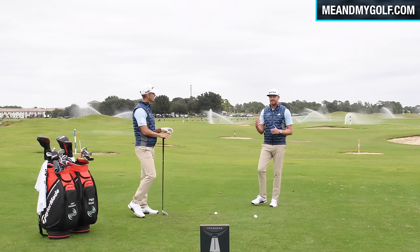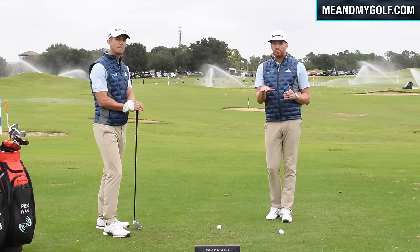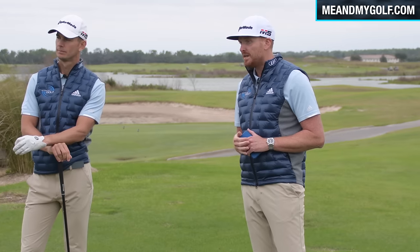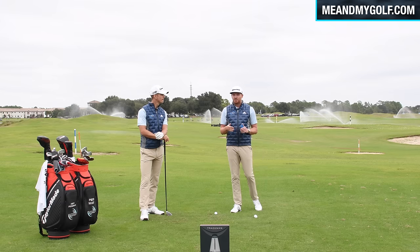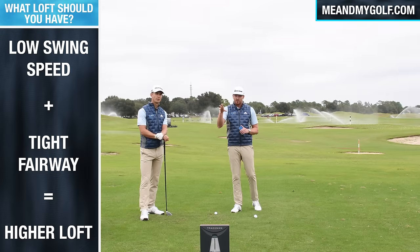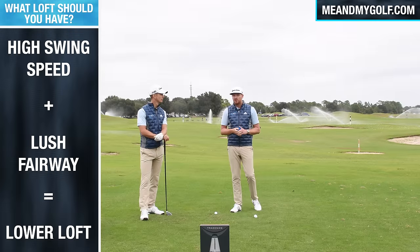The first thing you need to really consider when hitting a fairway metal off the deck is what club you're using — and it depends on a few things. First, the golf course: if the fairways are really tight and the ball sits down low, you need a little bit more loft than a standard 15-degree three wood. If you only swing at around 85 miles per hour with a three wood, which is quite a slow swing speed, you don't want to be hitting 15 degrees either. If you're a slow swing speeder or on tight fairways, go with a higher loft.